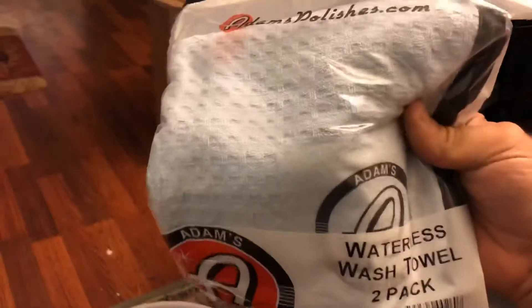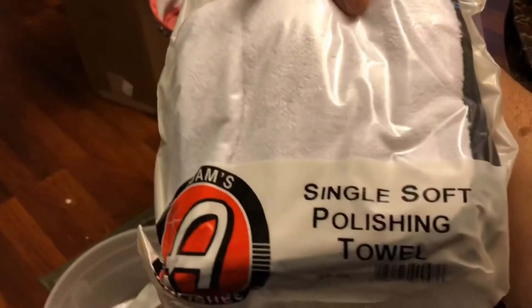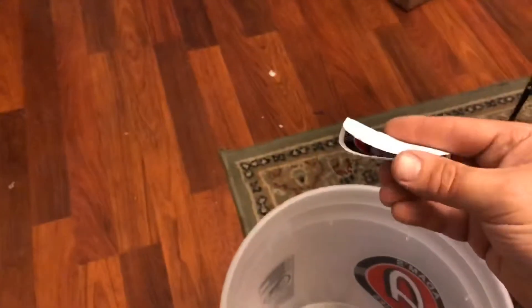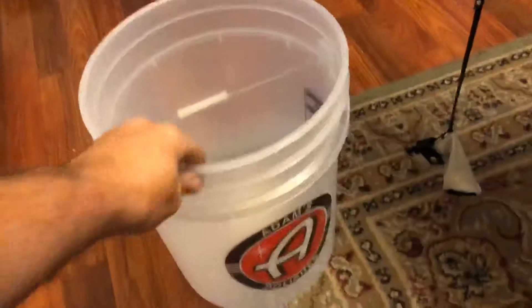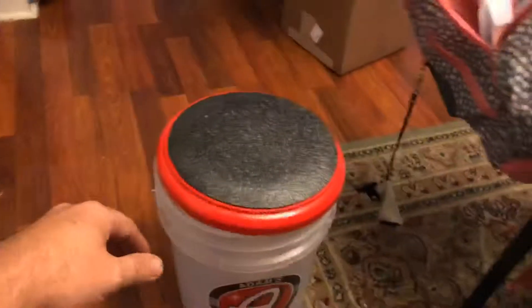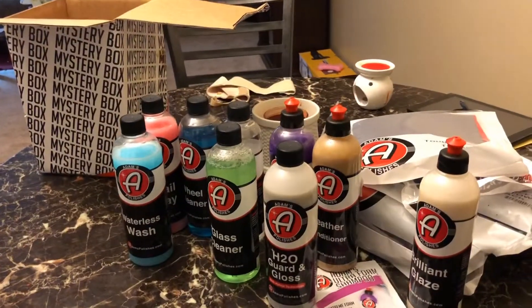Let's see what we got for rags — we got waterless wash towels, two pack. That's good. A polishing towel — you can never have too many. And a glass towel. There's a sticker they always send with every purchase. And we got the bucket here — it's a clear bucket and it comes with the lid, that way you could sit on it to polish your car or what not. Yeah, that's not too bad for a bucket and a box.